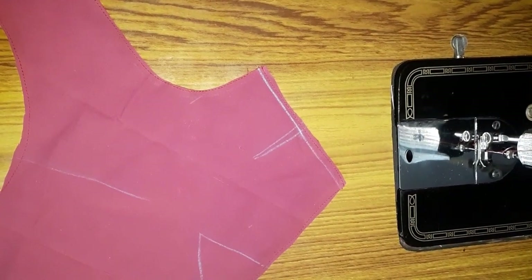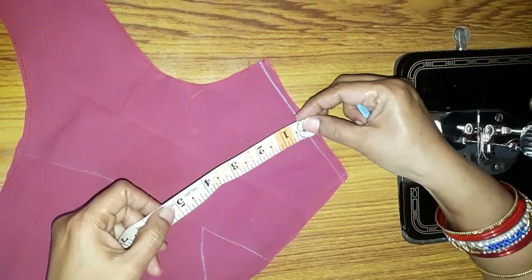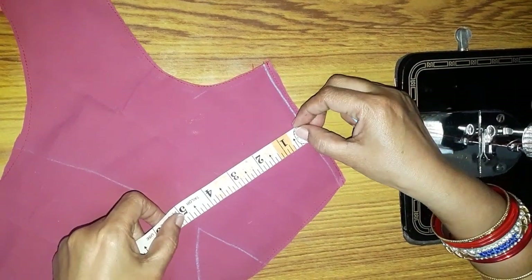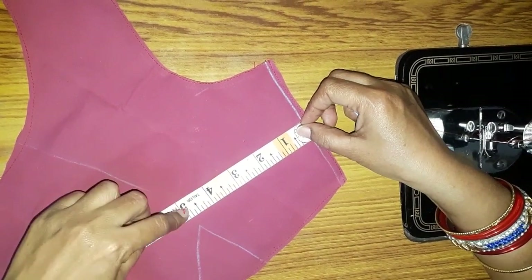Now I will use the tape to cut it at a half inch. I will mark the main dot. The bottom of the sides will be marked at the main dot position.